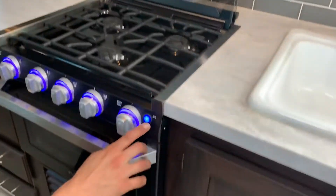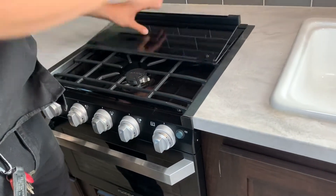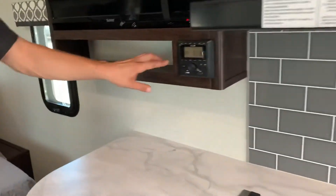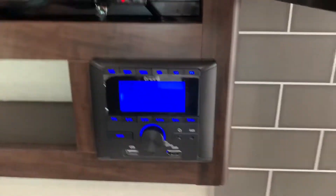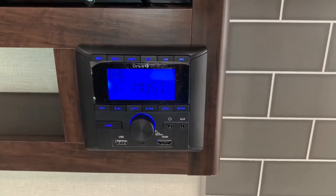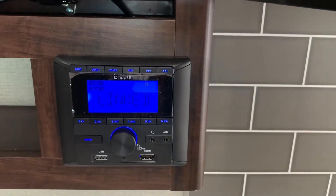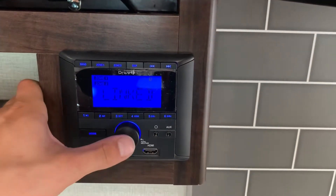The button on the right there is your light for all your dials as well as the outlet. Making our way down, you've got your stereo — press the little dial to turn it on. Zone one is your inside speakers, zone two is your outside speakers. Press and hold to turn it off.